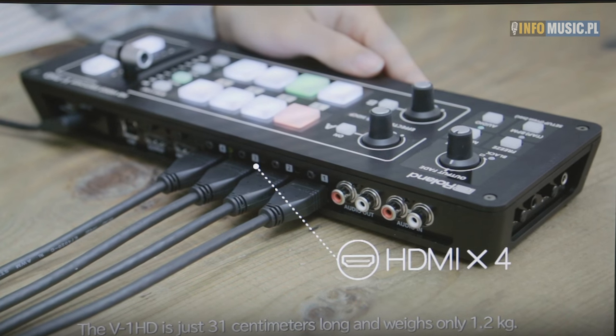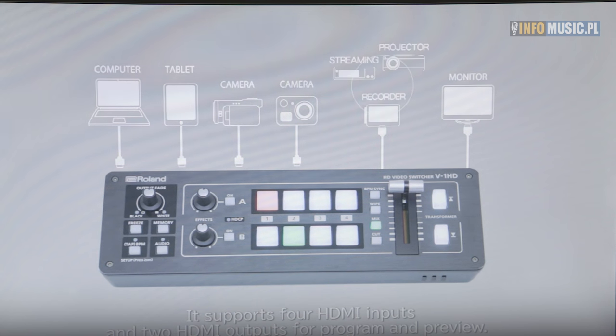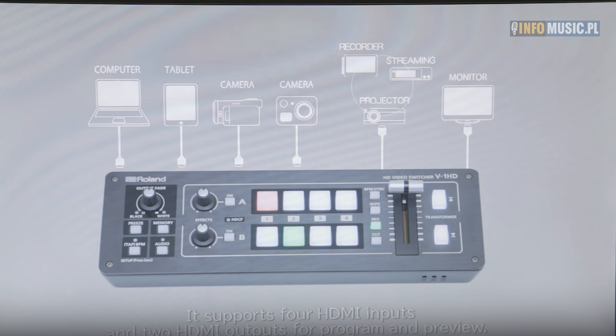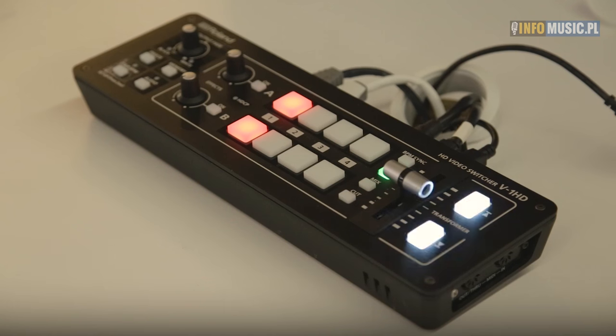It has USB control to an iPad so you can take remote control of the unit, and it has two built-in effects units — the T-fader for those that want to be able to mix, and, of course for those familiar with the V4 product from ten years ago, the transformer buttons for those that want to do VJ work.